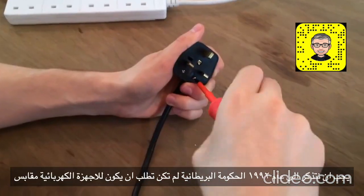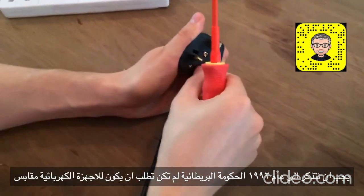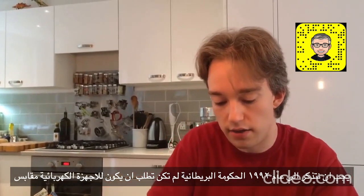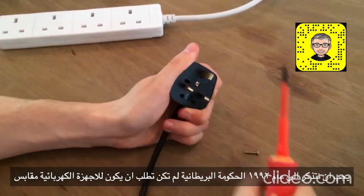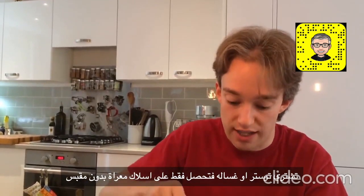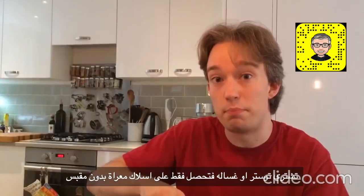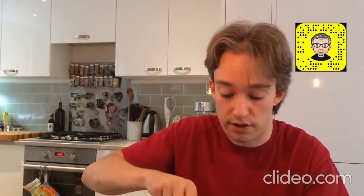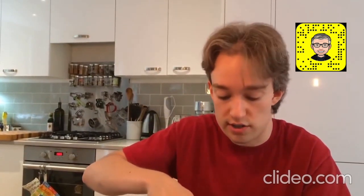What about on the inside? Because you've got to remember, until 1992, the British government did not require that electrical appliances had plugs on them. If you bought a toaster or a washing machine, you would get — almost always — a bare wire at the end, and you'd be expected to wire the plug yourself. So I got taught how to wire a plug in school, because that was still a required skill back then.